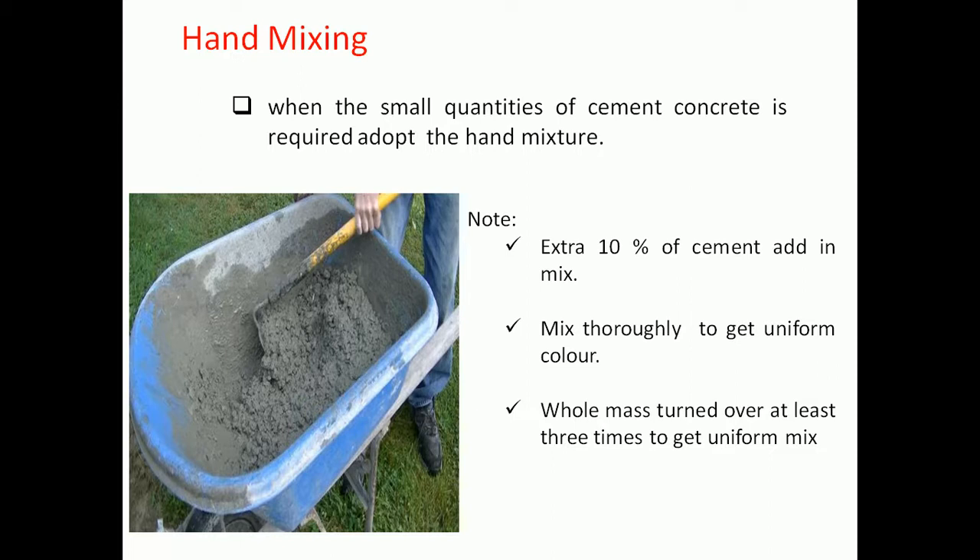The materials shall be mixed dry before the addition of water. Cement, powder admixture if any, and fine aggregate are first mixed thoroughly to get a uniform color. Then the coarse aggregate is added and the material is mixed thoroughly again. After adding water, the material should be mixed until the concrete is uniform in color and consistency, turning the whole mass over at least three times.